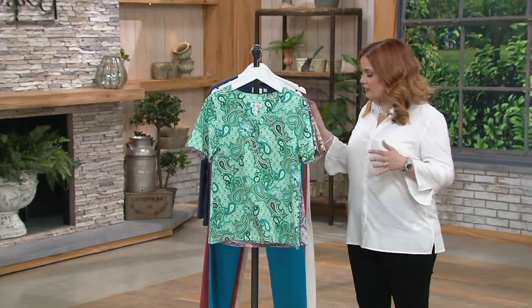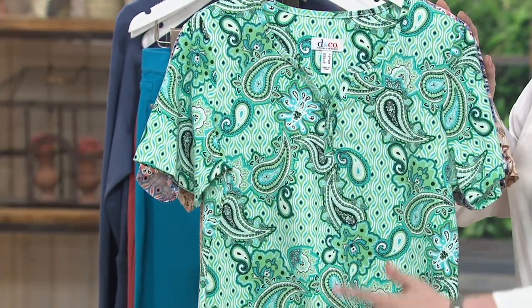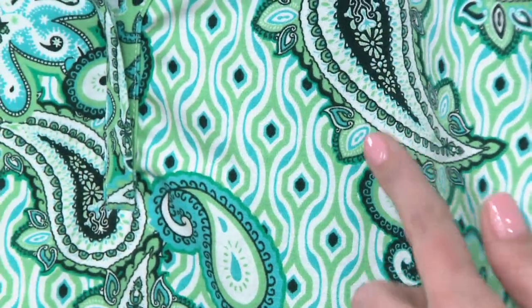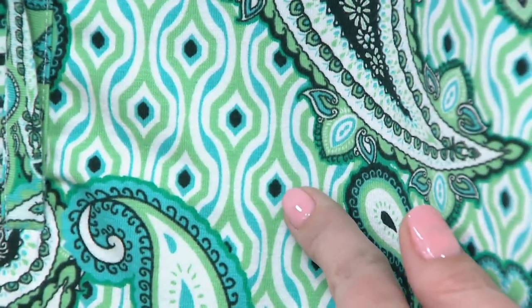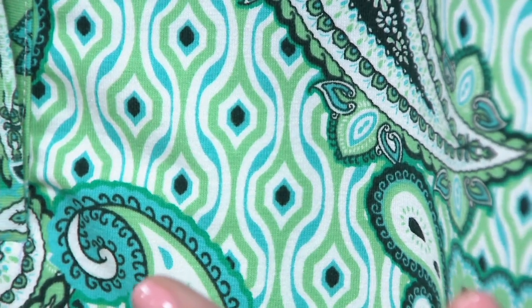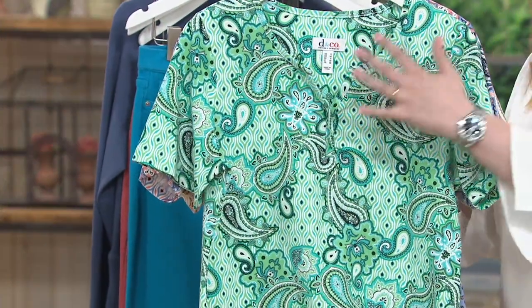The first color is green multi. If you take a look, in the background it's almost got a little feathering to the print — you've got the teal, the green, a little off-white, and then a black dot in the middle of the turquoise. On top of that is a paisley print, so you've got your little geo print underneath and the paisley print is where you're getting the texture.